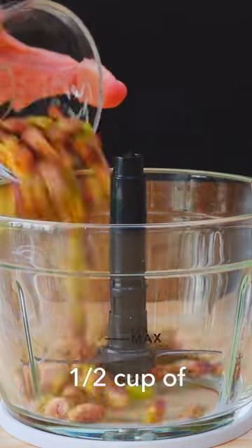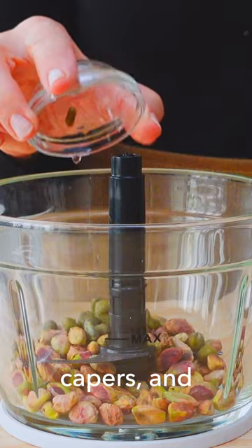Blend together a half a cup of roasted pistachios, one tablespoon of capers, and a teaspoon of salt.